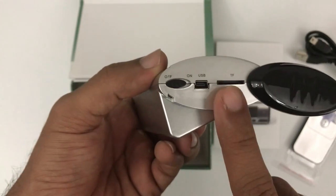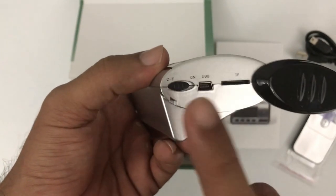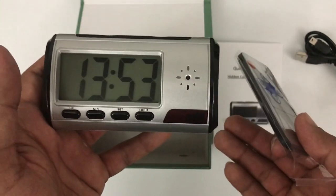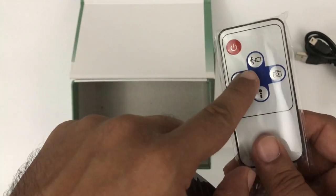You can use a memory card of up to 32 GB. There is a mini USB port for charging and an on/off button. The best part is that it already comes with a remote, so if you are sitting somewhere and want to record someone, you can do so remotely.